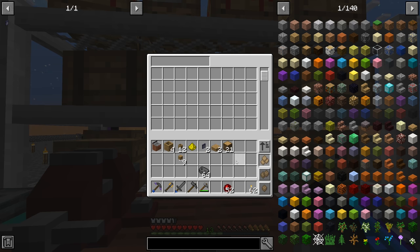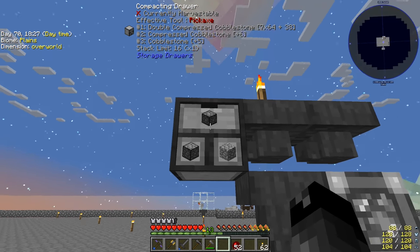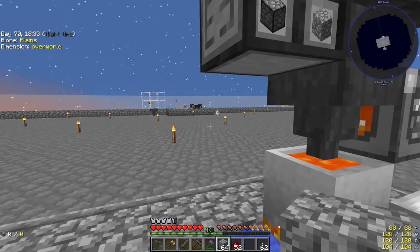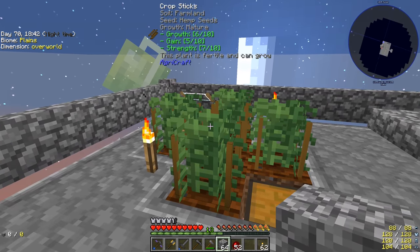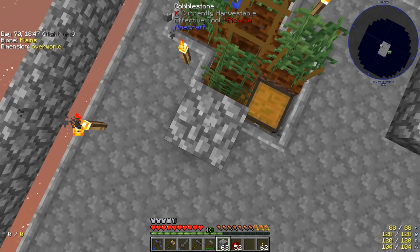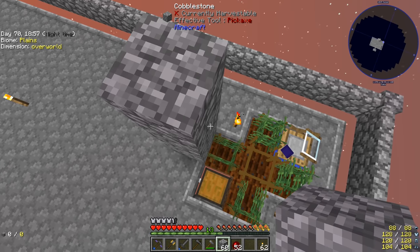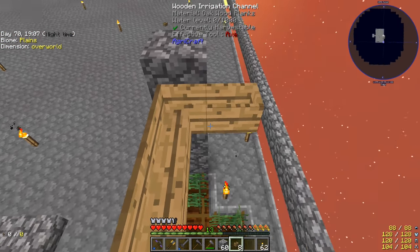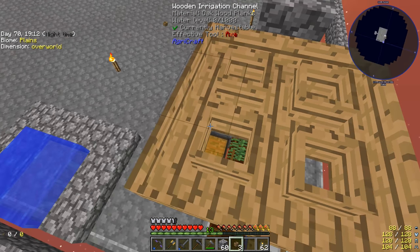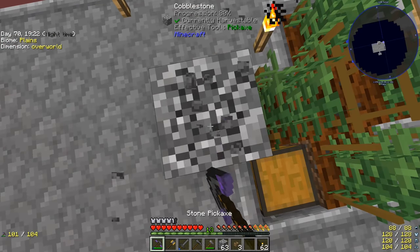We have everything we need. I also made the crescent hammer from Thermal and right-clicked on the drawer to turn it — that was just one invar and three iron, not that expensive. One thing to keep note of: Agri-craft plants need a block of air above them, so don't put sprinklers too low. The sprinklers go one level above the crops, and the irrigation channels go one level above that. I'm going to do a three-by-three setup.